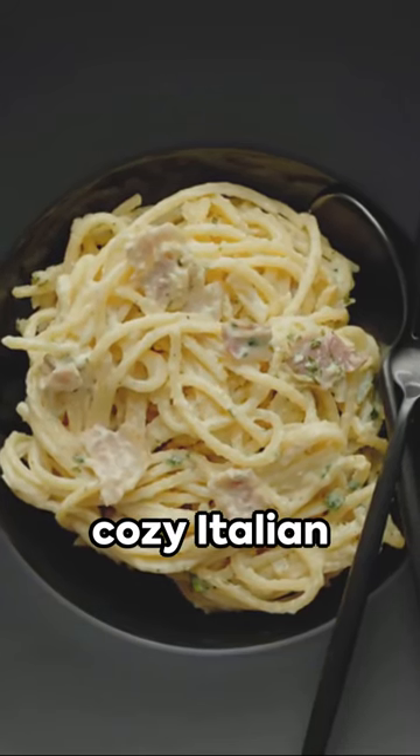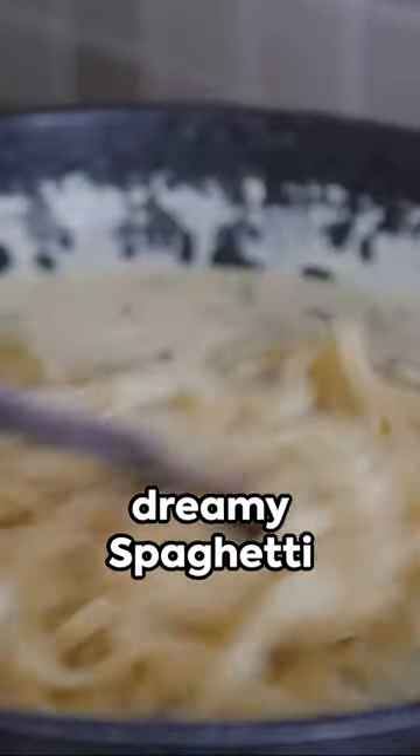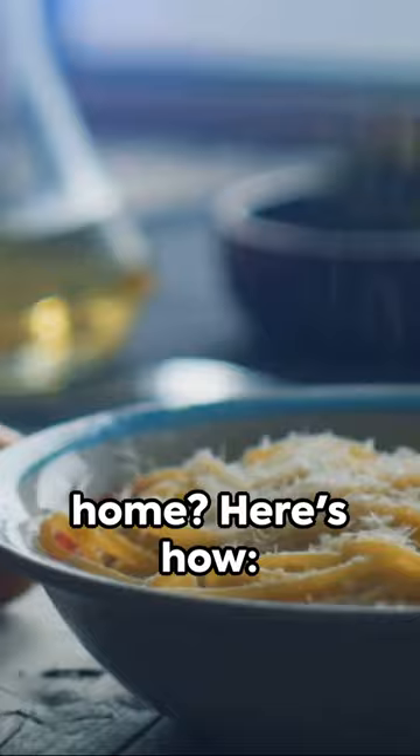Picture this: a cozy Italian trattoria, laughter filling the air, and a plate of creamy dreamy spaghetti carbonara waiting just for you. But wait — why imagine when you can create it right at home? Here's how.